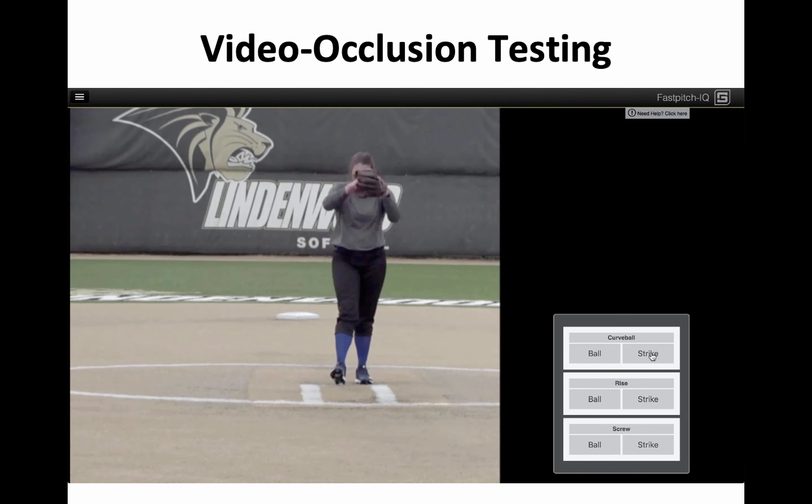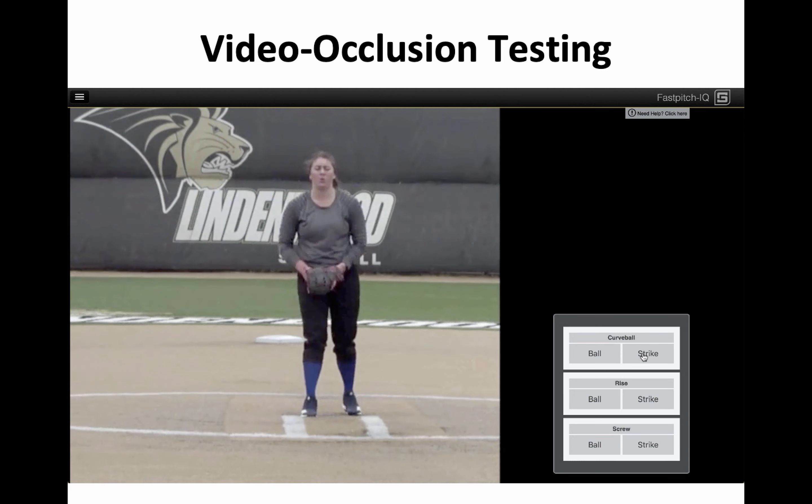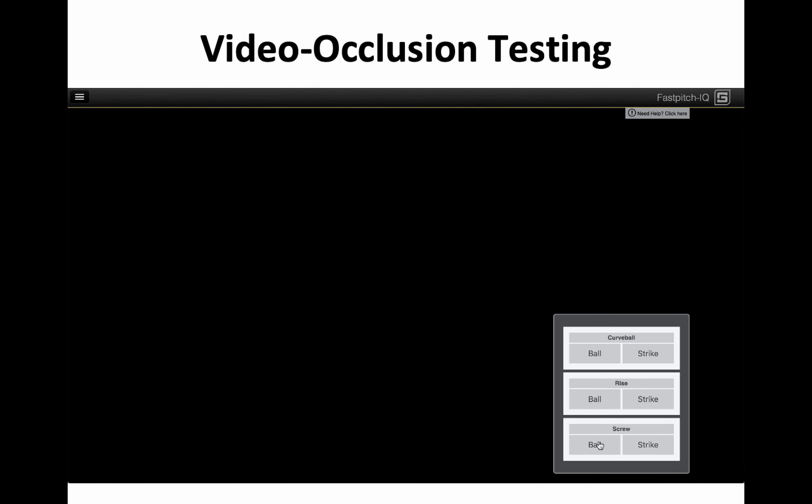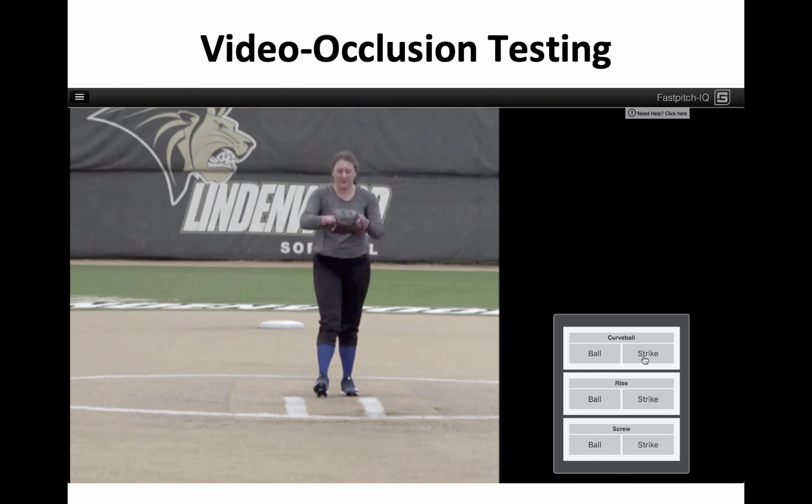The method as it's being used in testing is pretty simple. You show a batter's view — in this case a right-handed batter's view of a pitcher. Pitches are cut off, sometimes showing as much as a third of the ball flight, sometimes showing less than that.